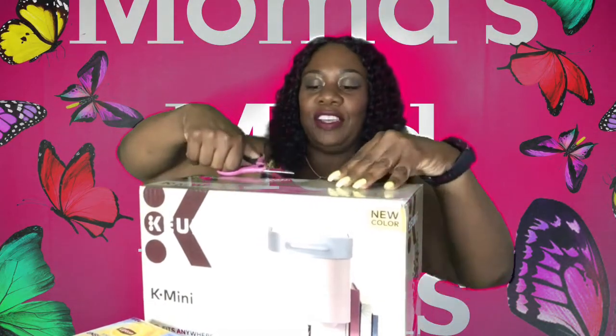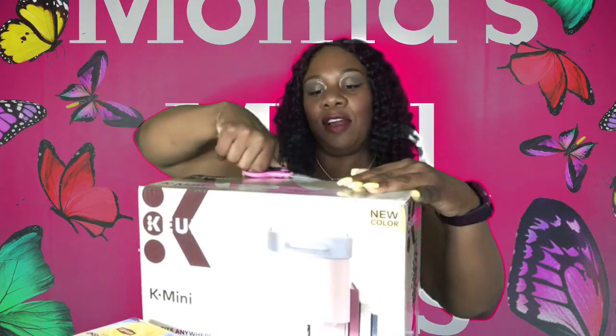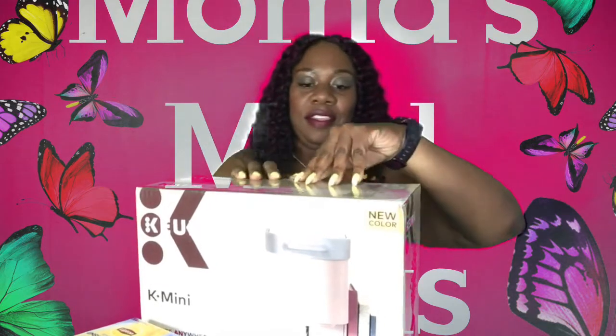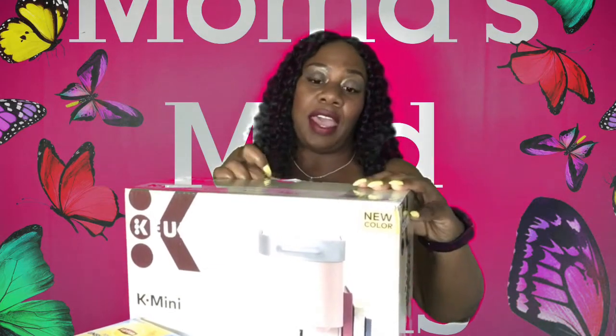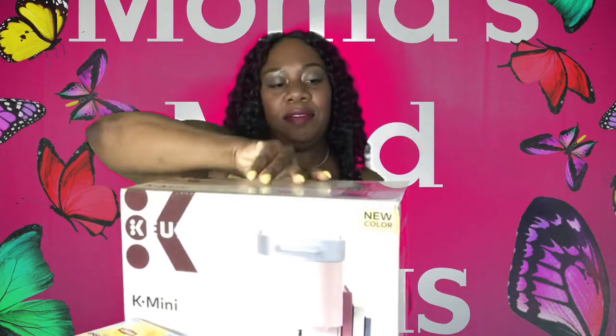So I got this Keurig machine for my birthday. My daughter gave it to me, and I'm just now opening it up. I want to give a special shout-out to Eat with Philly Philly for telling me how to set my background up. I took a little break from YouTube, but I'm back.